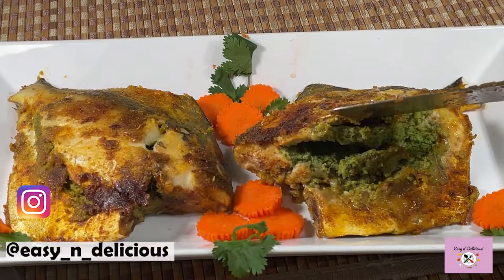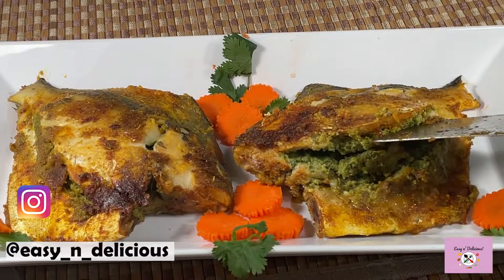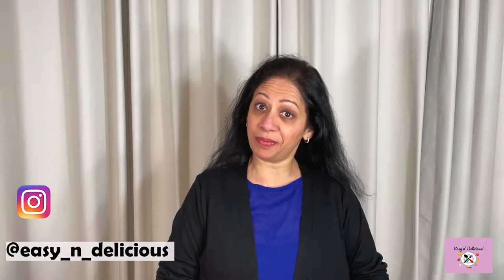This is such an amazing recipe full of flavor and the stuffing is the best part of it all. Hi everyone, welcome to my channel. Today I have a surprise for you all — today's recipe is Tandoori Masala Stuffed Pompret. Now if you have everything prepped and ready, this recipe will take no time. So let's see how to make it.